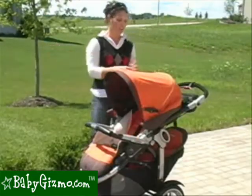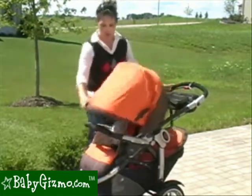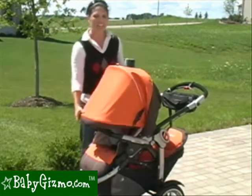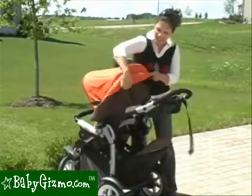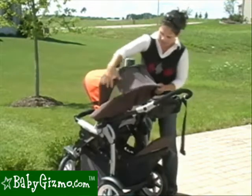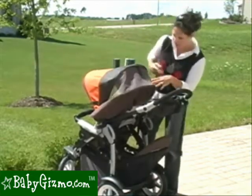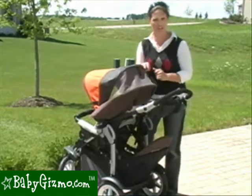Let's talk canopy. The canopy on the GT3 is huge — it's large and folds all the way down to the baby bumper bar, giving your child full coverage. It doesn't have your standard peek-a-boo window, but it has a large mesh window that, when you take the piece up, totally opens up the back of the seat to allow air to circulate through. Plus your child can see you and you can see your child — it's a nice feature.